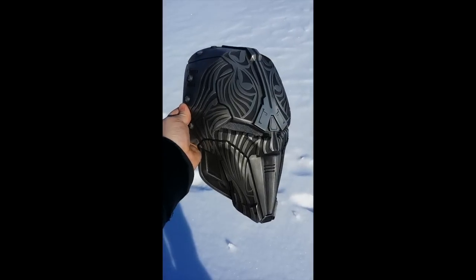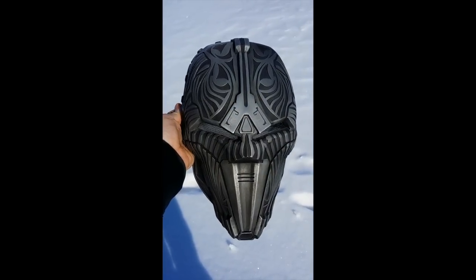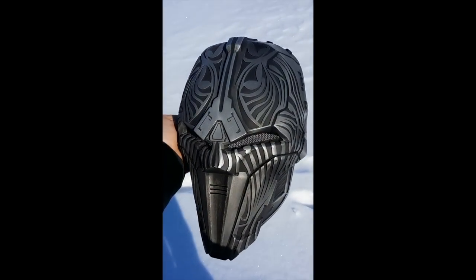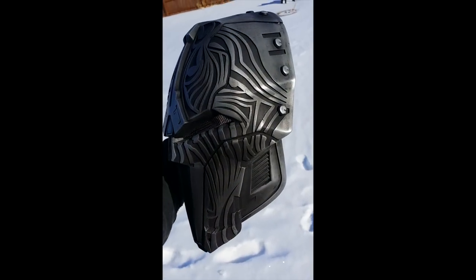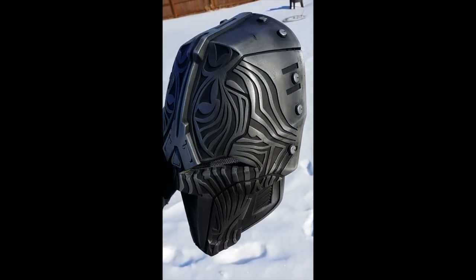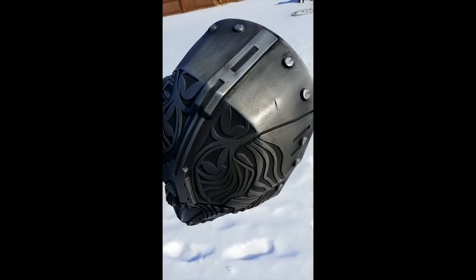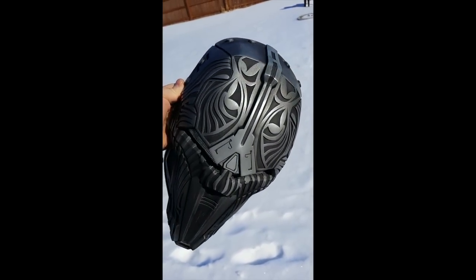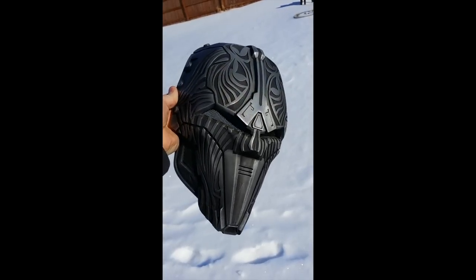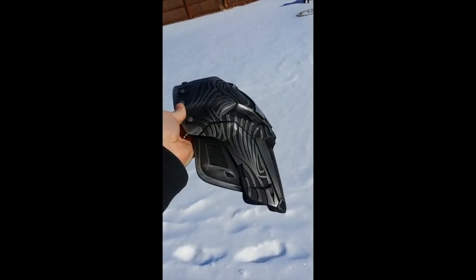Hey guys, Minoc here with MinocsDen.com and today I am very happy to show off my latest and final version of the Sith Acolyte mask from the trailer 'Hope' for the game Star Wars: The Old Republic. For those of you that have followed my stuff, you know that the Sith Acolyte project has been a passion of mine for the past three years or so, and now I am on version 5 of the mask.